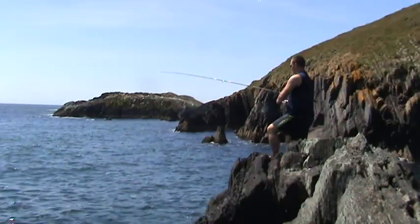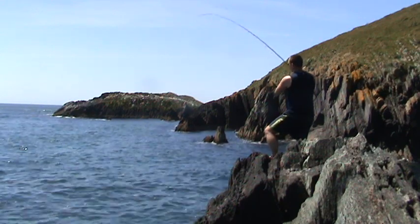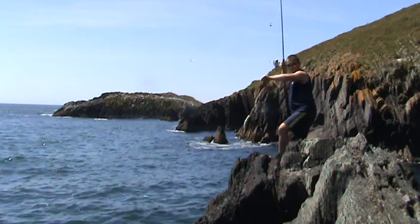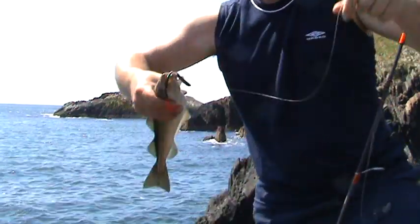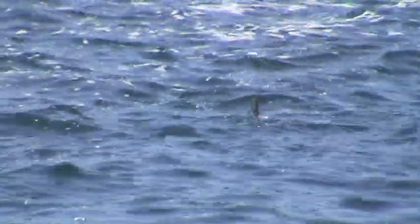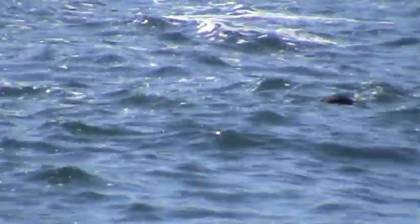I hope I can show you that. That's my first fish. I will hopefully catch something bigger. There you go.